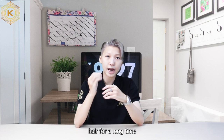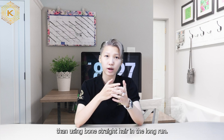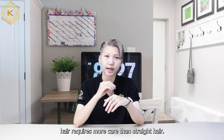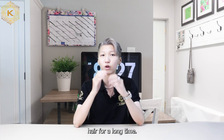Usually, using curly wavy hair for a long time will be more difficult than using straight hair in the long run. This is extremely easy to explain because curly wavy hair requires more care than straight hair. In this video, I will give you very important information so that you can use curly wavy hair for a long time.